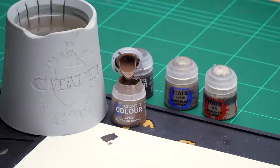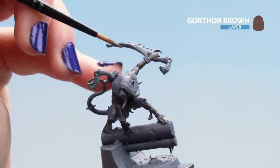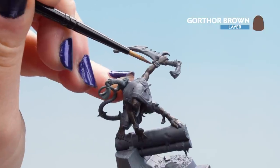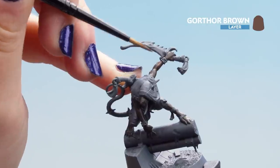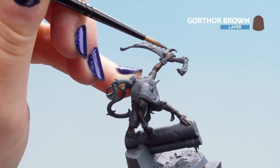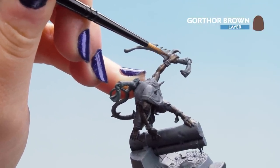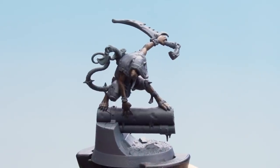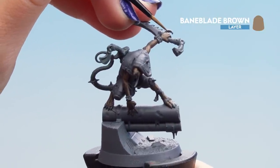Get some Gawthor Brown out of the pot and thin it with a touch of water so it applies smoothly. Apply it over the top, avoiding any fur patches — we want to keep them as dark as possible for now. Go over any skin areas or bumps, keeping recesses darker to help with shading. Now with that layer dry, move on to the highlights of Bane Blade Brown, using it on any knuckles or sinew areas that pop out.